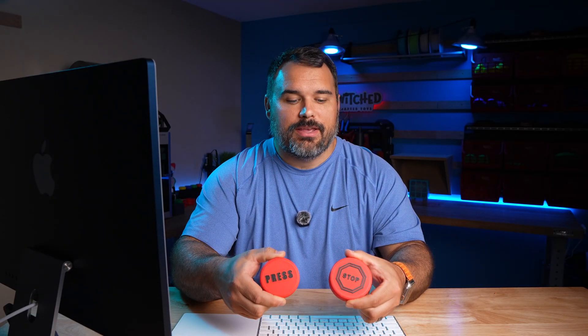Hey everybody, what's going on? Eric here with Switch Adapted Toys. Today I'm going to be showing you how to customize your own switch button top to either have an image or some text printed on it. Really you can customize it however you want.